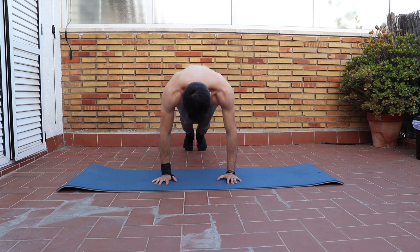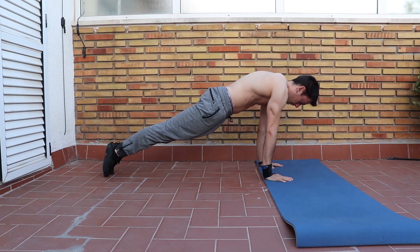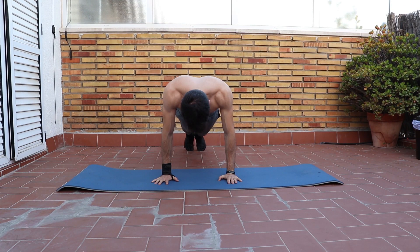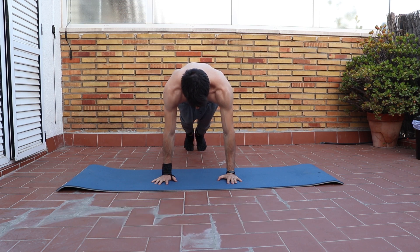The first tip is to learn how to create a strong base by doing a push-up hold. Remember to put your shoulders over your hands, lock out your elbows and protract your scapula, as this is what you do on a handstand to create maximum stability.